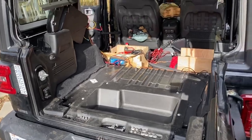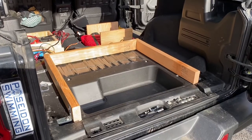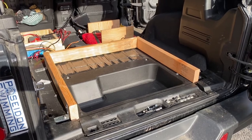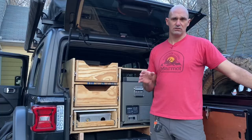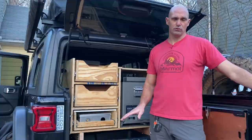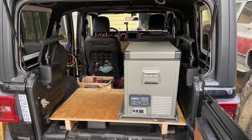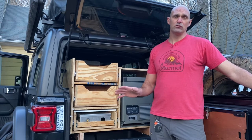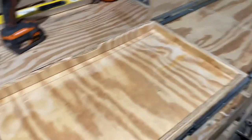What I ended up doing was making a base out of 2x4s that the platform sits on. The reason for that is because I still want to have access to the drawer that's made into the floor system to store stuff that I don't get to a lot — hopefully the recovery gear and some other things you don't use very often, but need quick access to.